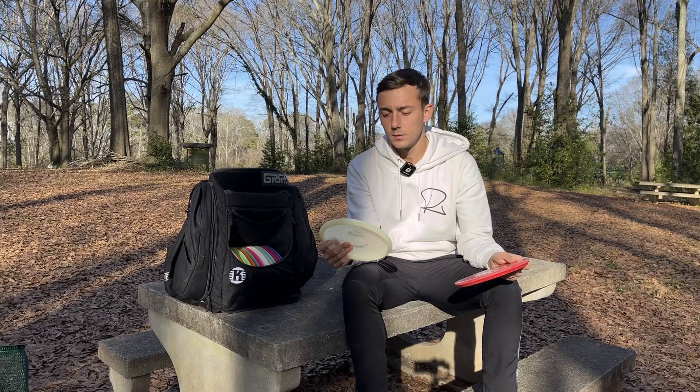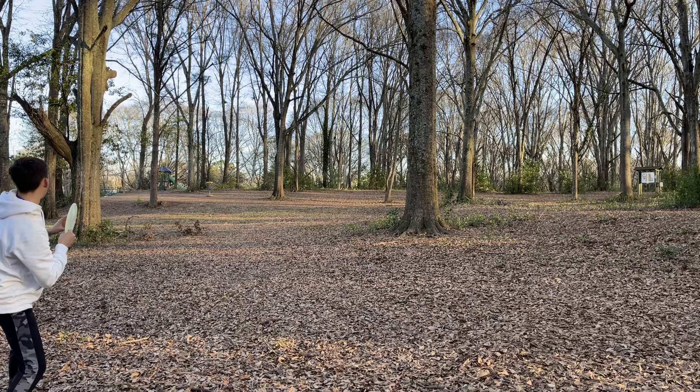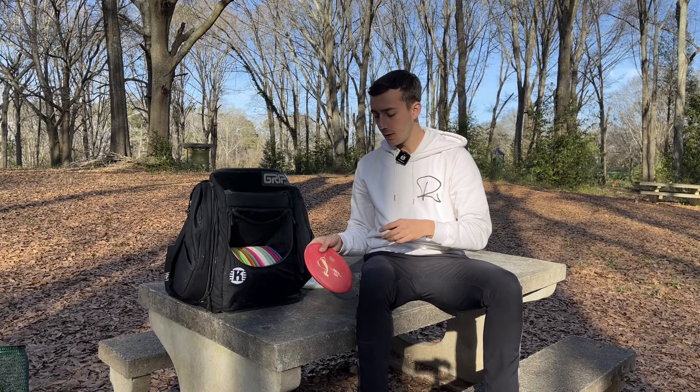Last but not least in putters — if you count the yarn as a putter, I don't really know, maybe, maybe not — this K1 Glow Yarn, I love the feel of this. I can throw it hard and flat and I know it's going to go straight and have a reliable finish. Typically I'll throw this on sidearms, occasionally backhand. It's great for flat sidearms, or if I need to start a sidearm on anhyzer and have it pan, I know this is the one I'm going to go for.